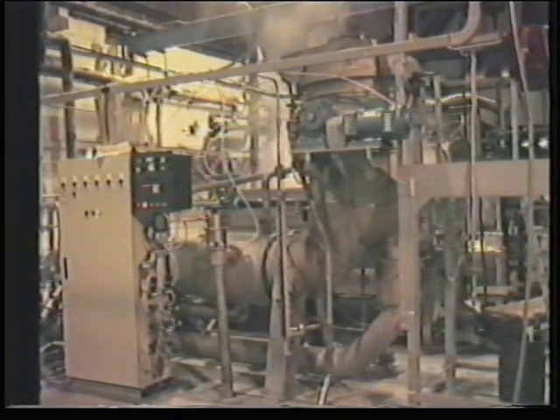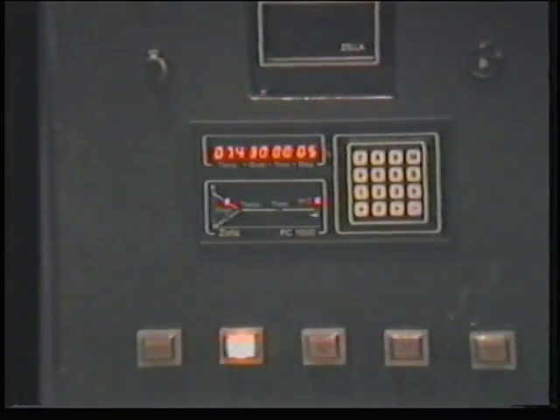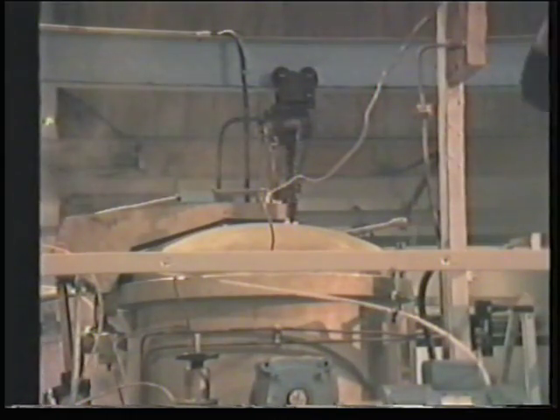This is a sample pressure jet dyeing machine. Note the automatic control panel which is used to run the whole process. Near the end of the dyeing cycle, the pressure is reduced to that of the atmosphere and a sample taken for colour matching against the standard.